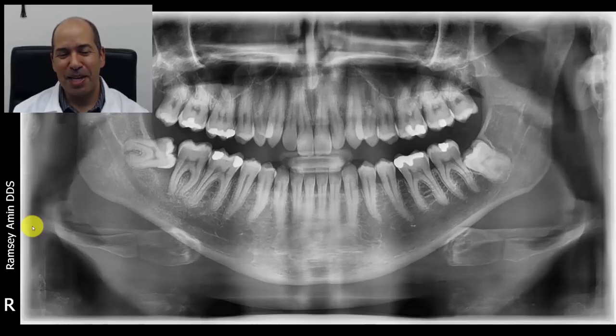Hi, I'm Dr. Ramsey Mean, and the topic today is short versus long implants and what's the right size.